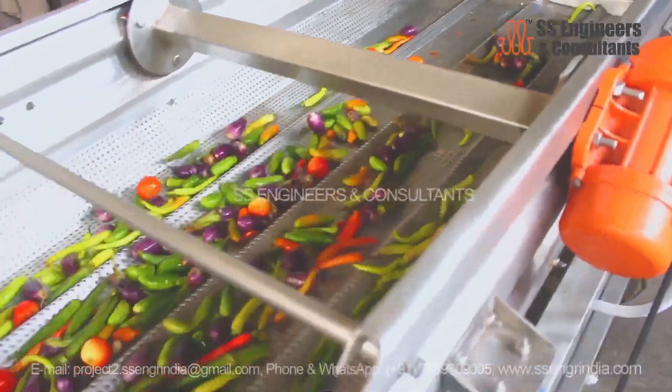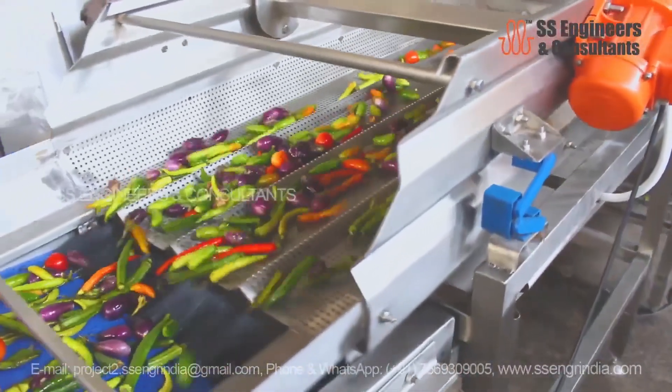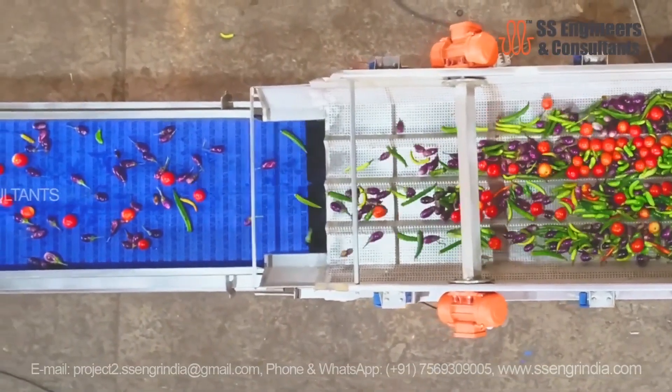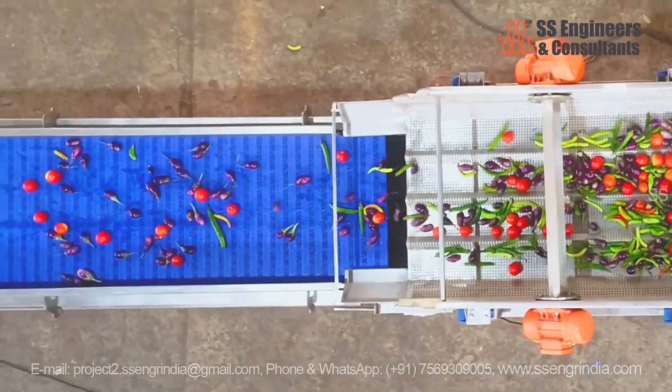Following the washing process, the vegetables are carefully shifted onto a vibrating screen. This screen serves a dual purpose: it helps drain excess water from the vegetables while also removing any remaining impurities.